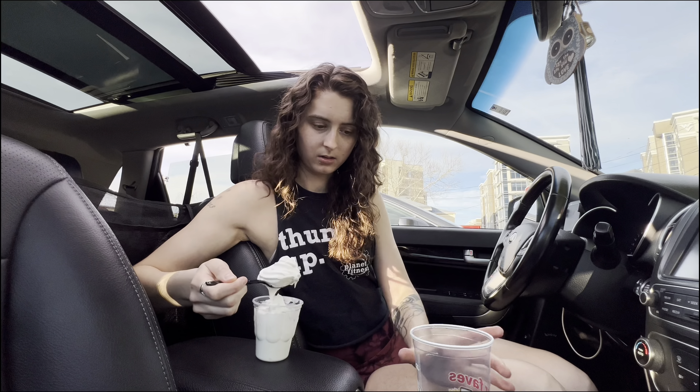I actually really like this and I don't really like the Baja Blast. I really don't know why people rage about it — it's like a cult following for the Baja Blast. It's not very good.